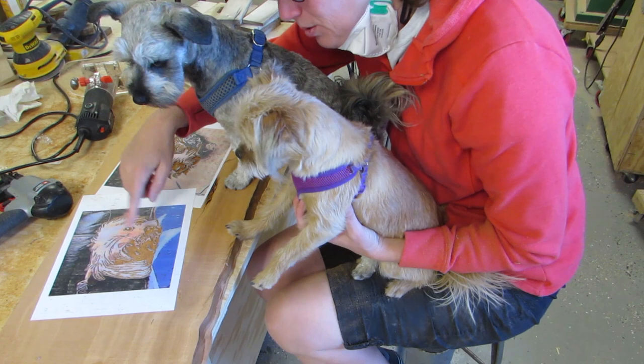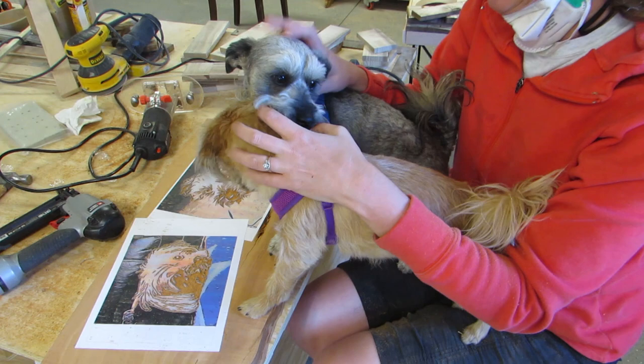The boys came to visit me, so I showed them their pictures! I don't know what they thought of it. I sprayed it off with air real good.